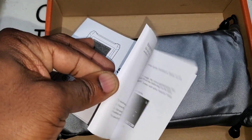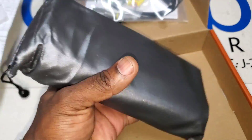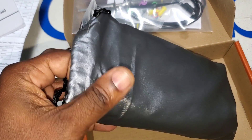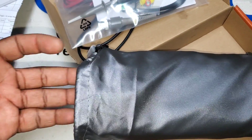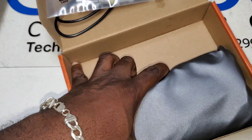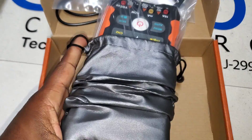It also comes with a full user manual. Here's the carrying case — one thing I noticed from using the other unit is that I wish they made this bag a little bigger. I like to just carry the tote with my leads stuffed inside so I can grab it and go. As it is, it probably makes more sense to keep everything in the box and take it out as needed.